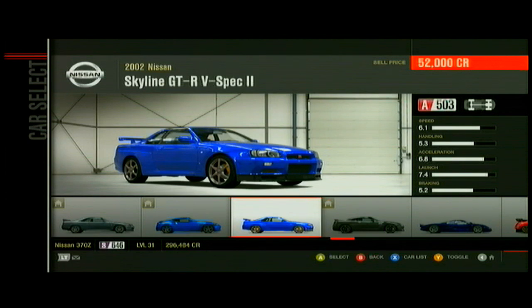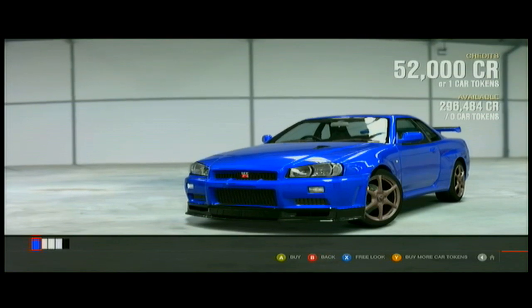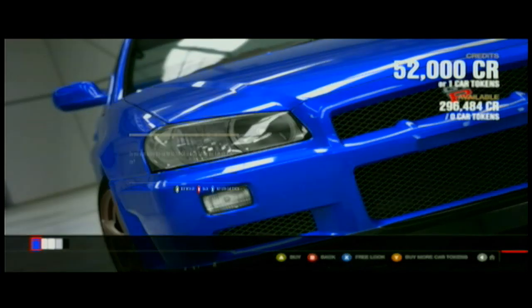The Skyline GTR V-Spec 2 — this one I started out drifting on. It pretty much wrecks, so if you get it drifting just right, yeah, just buy it, whatever color you want. I like the blue, so I just kept the blue.